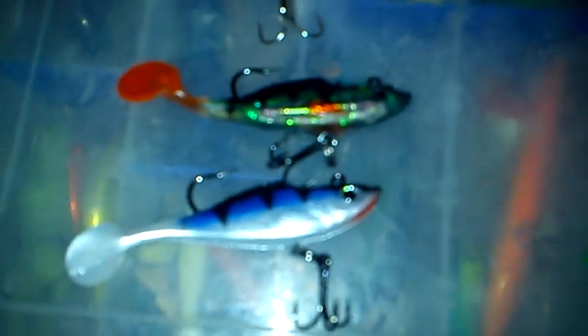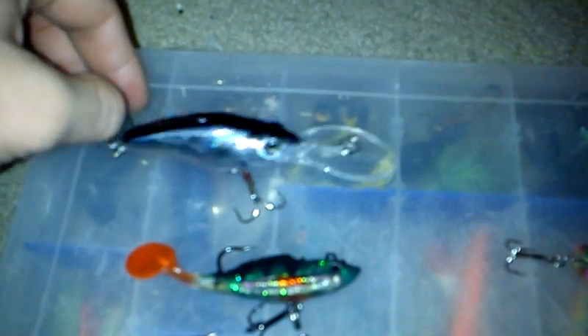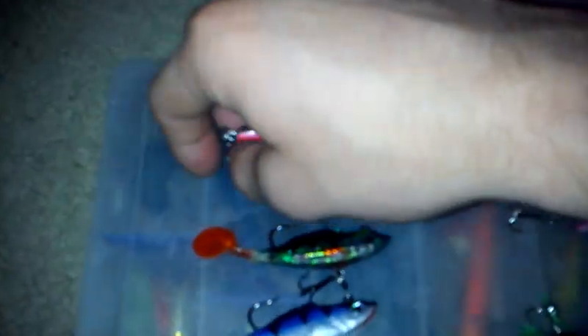This 4-inch crankbait here has really sharp hooks. I'm gonna try to do this — it's kind of hard to do with the camera — but they're so sharp that the weight of the lure alone can stick it into my thumb skin. See that? It's just holding up the weight of the lure all by itself, digging into my thumb skin just like that. So yeah, those hooks are obviously pretty sharp.